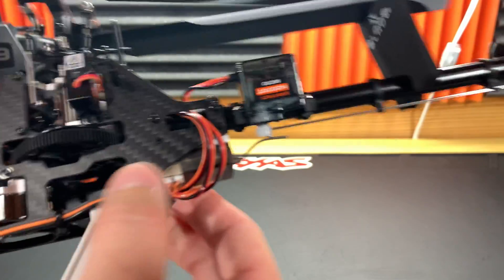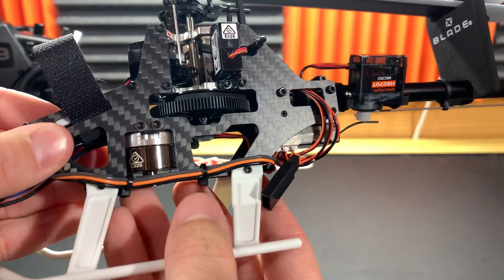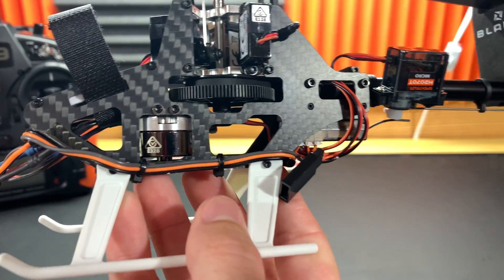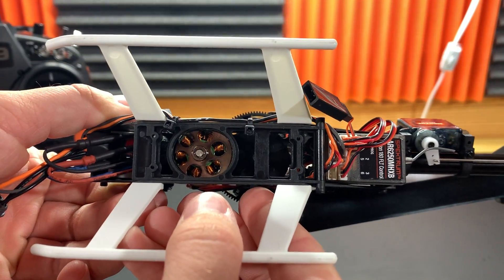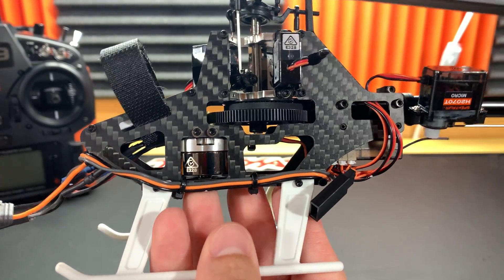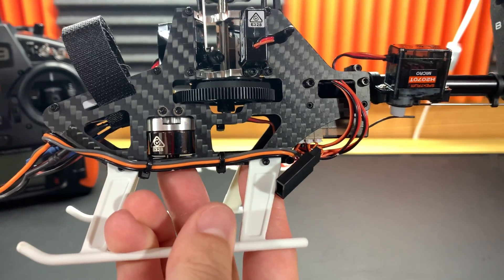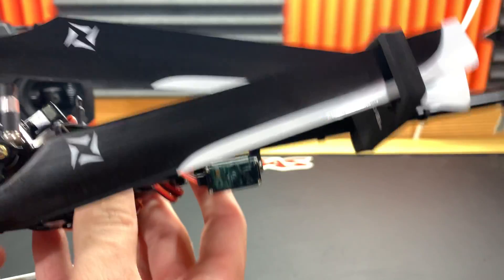The motor mount is different, and this also has a different motor — a 3900 KV motor. They don't tell you the size of the can, but this is a higher KV; the old one was 3600 KV. This is a little bit quicker, and I think it might be a little bit bigger in diameter. It's a very similar size motor to what was on the old Blade SRS.